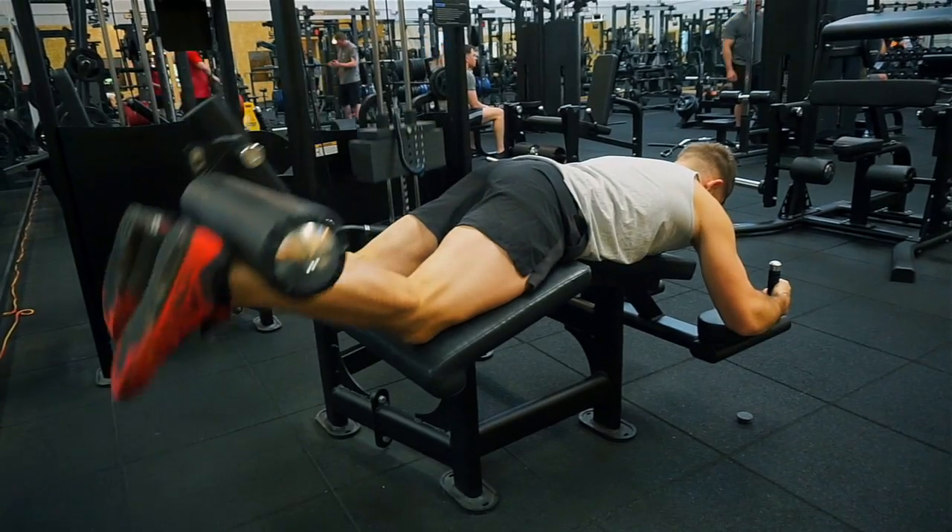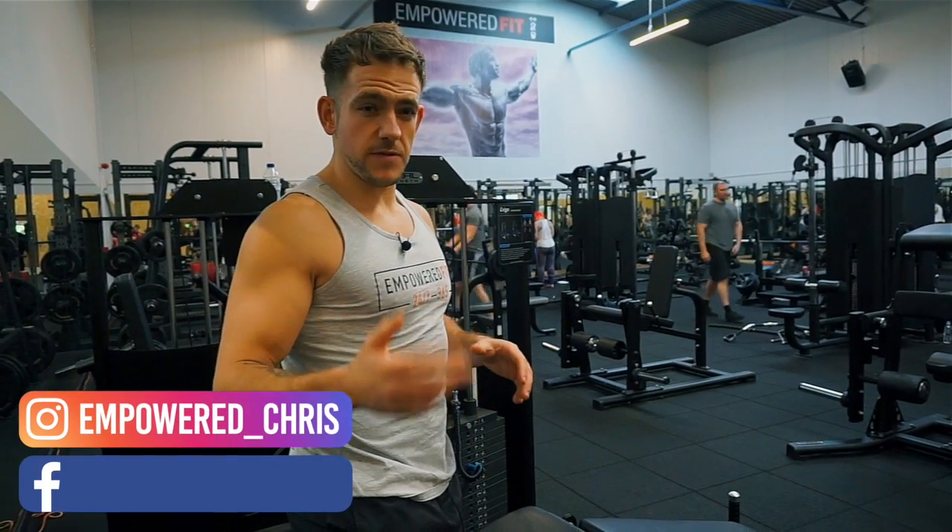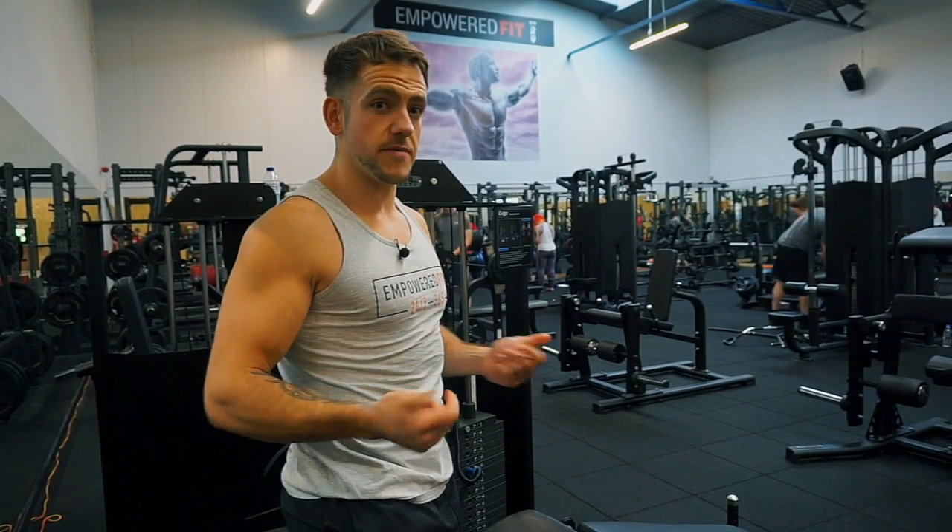Two seconds up, two seconds down. That's the lying leg curl. It's included in some of our plans — feel free to shoot me a message and I'll send you over a plan free of charge.